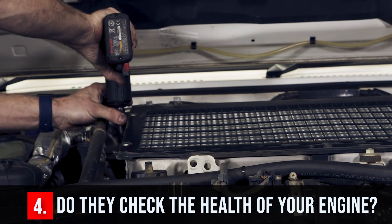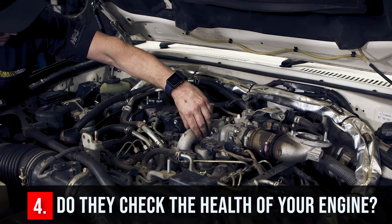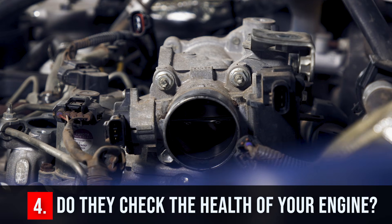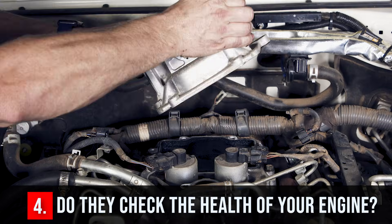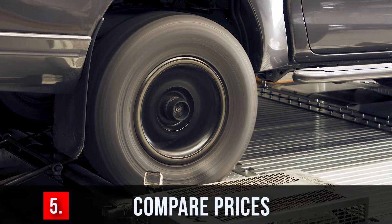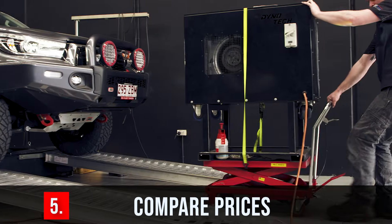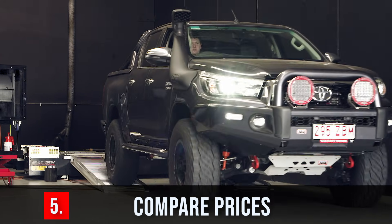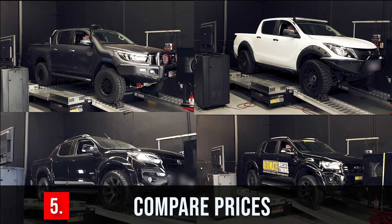Number four: do they check the health of your engine? Doctors don't prescribe medicine without checking for pre-existing conditions that could put your life at risk — it's the same with your vehicle. Imagine if they gave you double the torque without checking your clutch is worn, your water pump is on the way out, or your cooling system can't handle the extra power. Number five: compare prices. The second chip we tested had minor adjustability that gave small power and torque increases, and that was around $1,500 — the same as a full custom dyno tune. Make sure you get the best bang for buck.